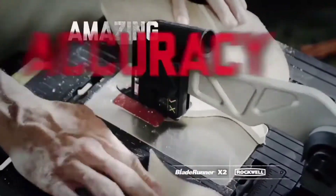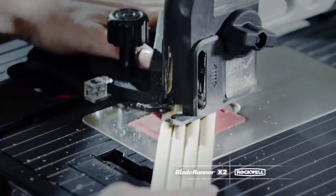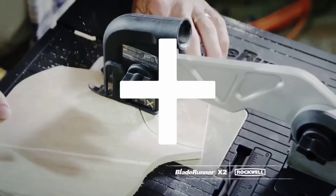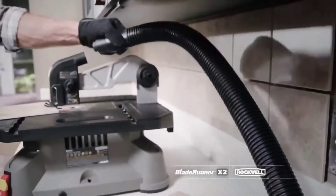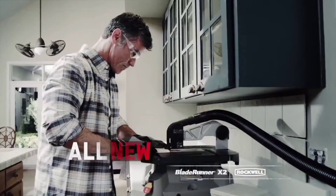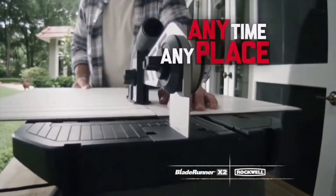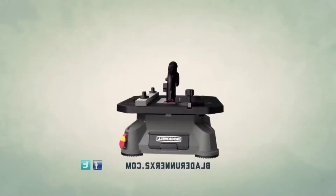and even tile. Blade Runner X2 will slice your work, delivering professional results lightning fast. Plus, you can control the cut — we're amazing — and connect a vacuum for mess-free cuts. The all new Blade Runner, anytime, anyplace. Get your Blade Runner today. Yay.